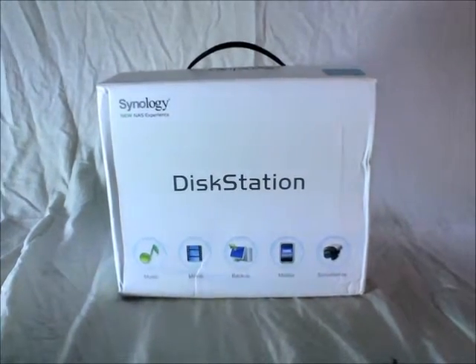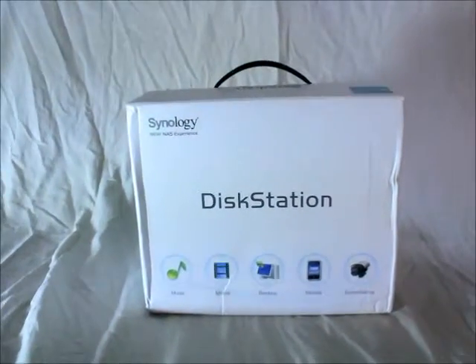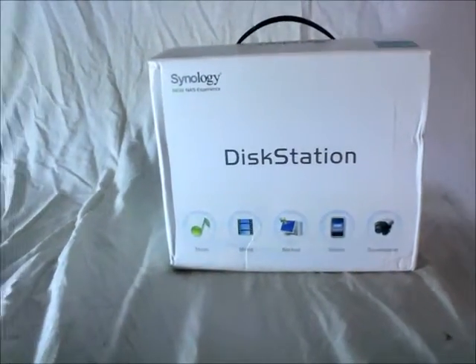Hey guys, I have the Synology DiskStation DS-112J for evaluation from Digit.